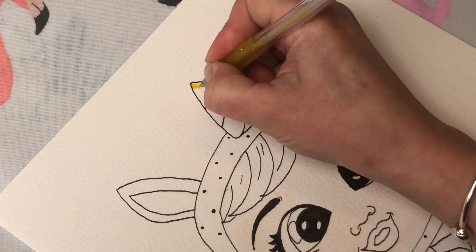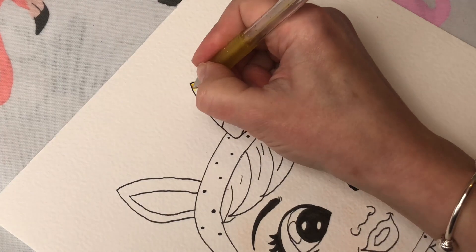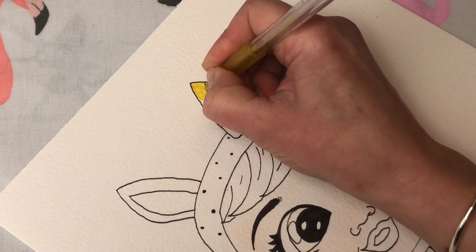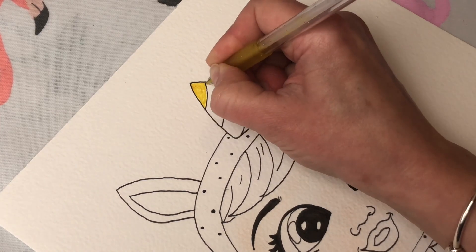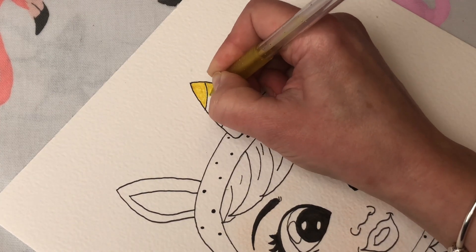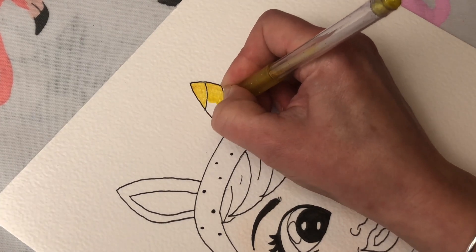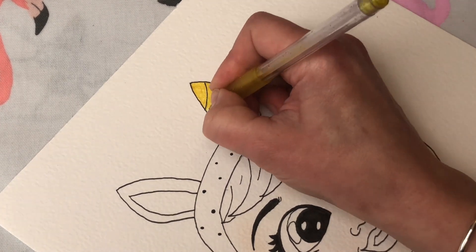I'm going to start coloring in her unicorn horn and we're going to do this in gold. I'm using a gold gel pen — that really brightens her up already!